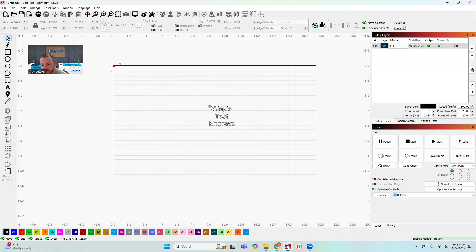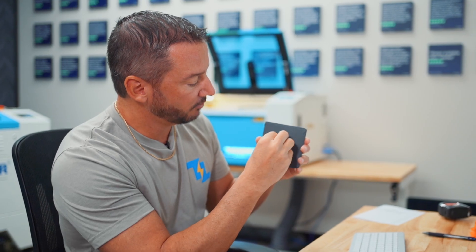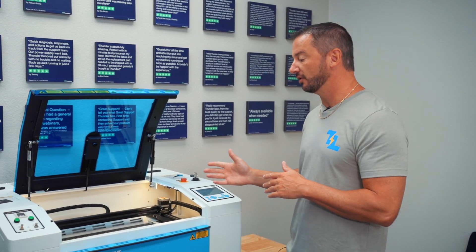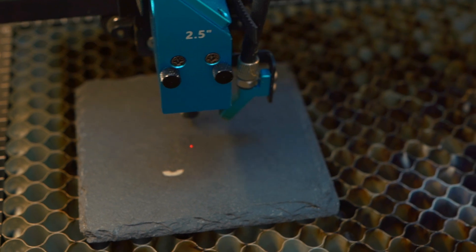This is just telling the laser: if your origin is set right here, the engrave is going to go down and to the right. If you use center engraving, wherever the origin is, it'll engrave around it. This is helpful if you're using round items like coasters — you can just set the origin right in the middle of the coaster and it'll easily engrave around it. So I got the file set to center origin, and I'm going to move the laser head into the center of the coaster and hit the origin button.